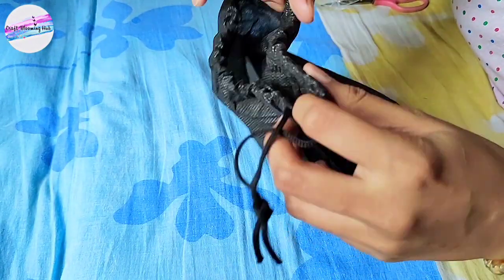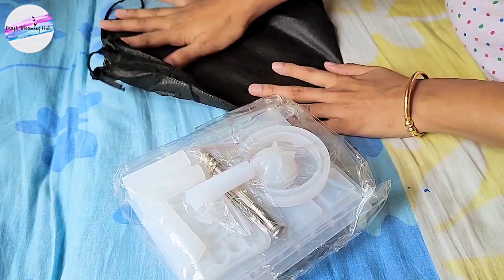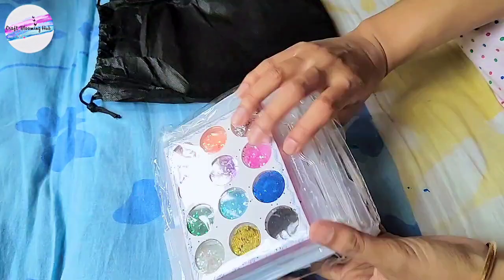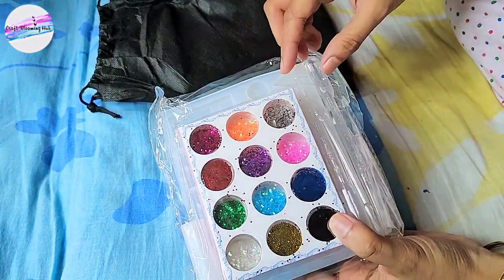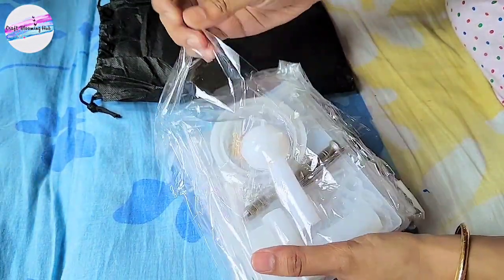It comes with a really cute pouch. I'm really happy with the packaging. Let's see what's inside. For those who are new to my channel, I mainly do clay crafting, which is my most favorite thing to do in the whole world, but I thought let's try something new — and resin craft it is.